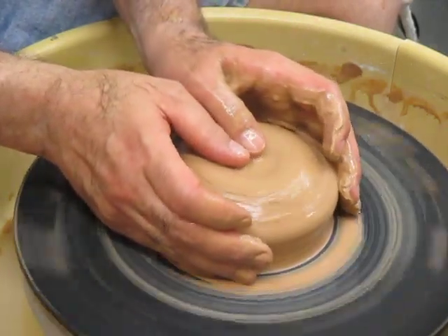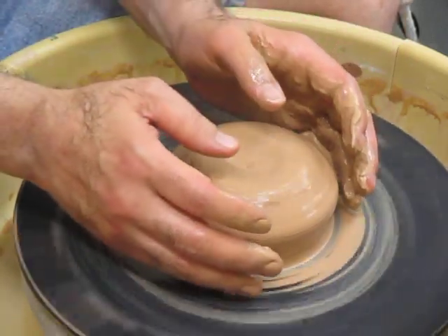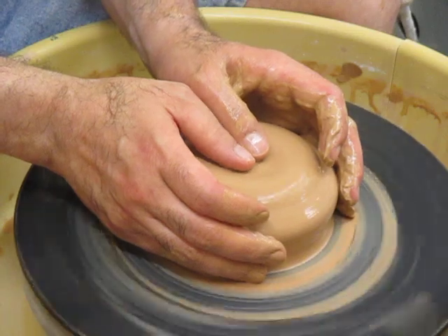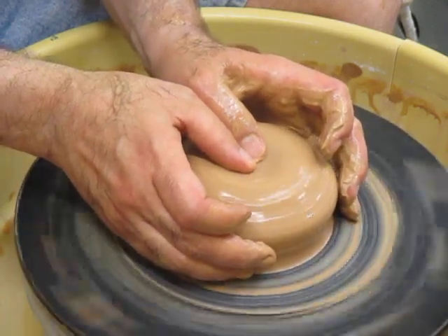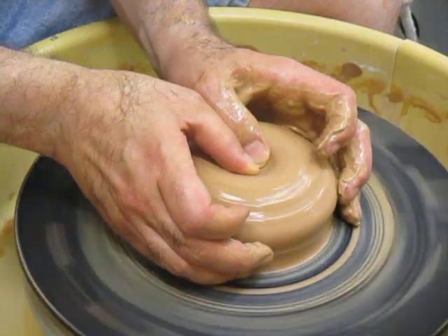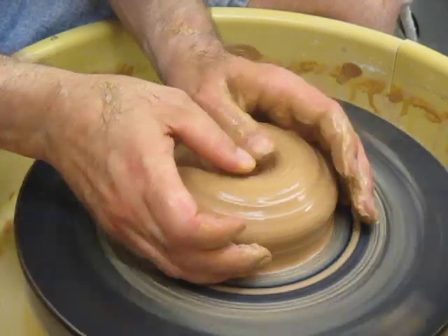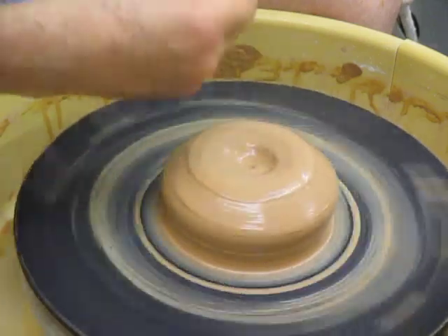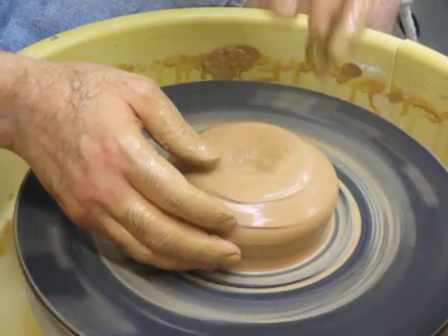Here's how I do it. Brace your arms against your body so that you're stable and let your hands relax around the spinning clay. Let your thumb ends find where the center would be and just start to push in the clay very lightly. You're going to push for a little bit and then it's going to start to seem dry, and you can either move water from another surface in there or drop water into it now that it will stay.